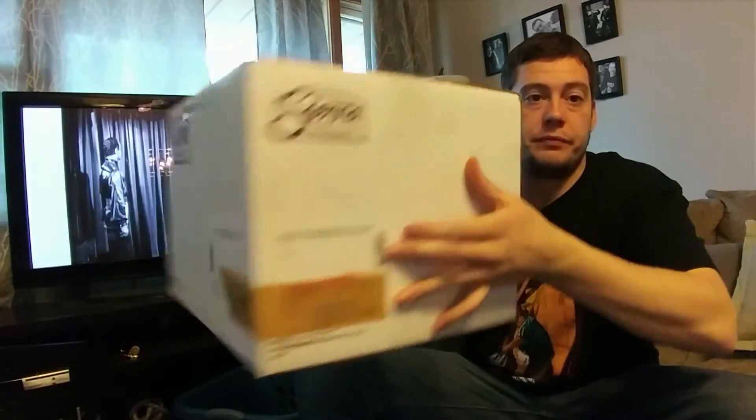What's going on guys, got another package here from Jeff at Death Studios. It's a little bigger box than usual, a little heavier than usual.